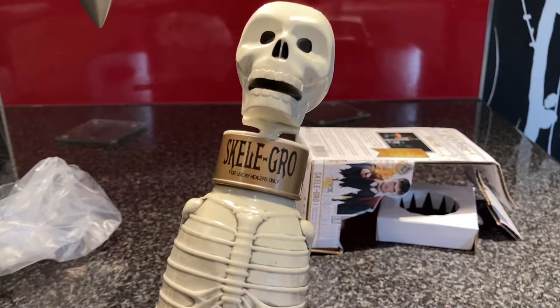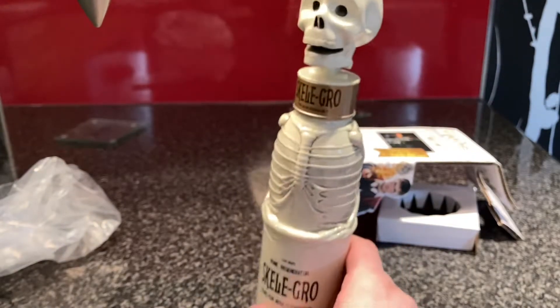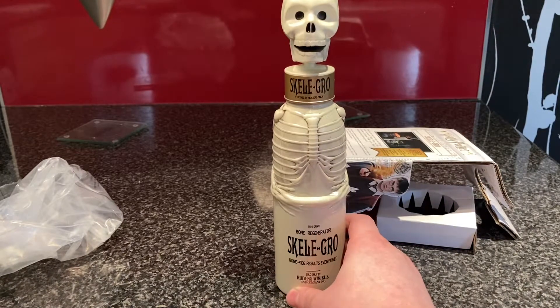Skelegro — for use by healers only. Should I use this for work? Turn up with this — hi guys! I might do. It's pretty cool.